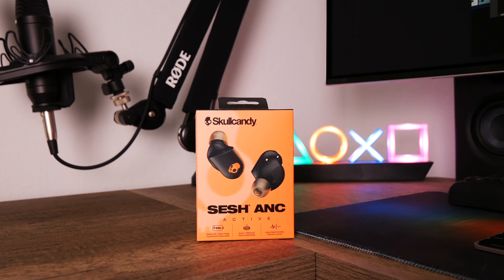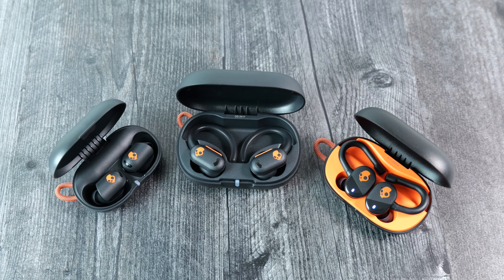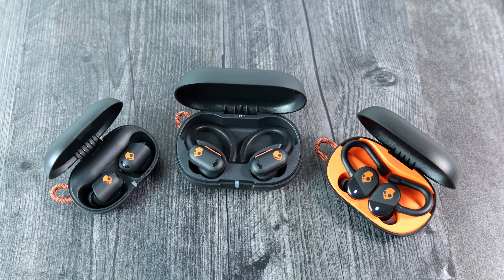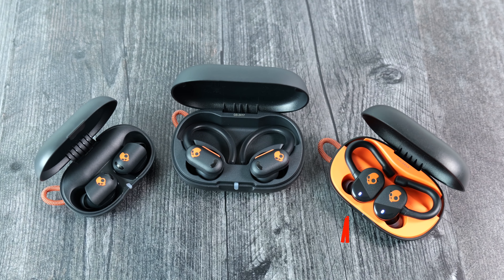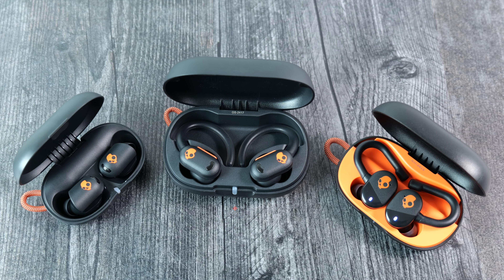Alright TM Nation, these are the newly released Skullcandy Sesh ANC Active earbuds that were announced a couple of weeks ago alongside two other pairs of earbuds under the active lineup: the Push Play active earbuds and the Push ANC active earbuds.